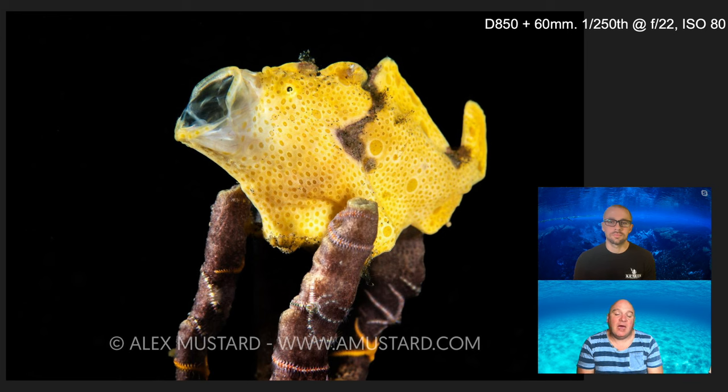I was shooting with the D850 and the 60mm. A lot of photographers don't like using that wider-viewing macro lens in Lembeh on a full-frame camera, but I really do — I love being able to get really close to subjects and wrap my lighting around them. This one was shot with a little bit of cross strobe, just to bring out some shape and texture in the subject — I wasn't trying to do anything fancy. It's definitely shot with two strobes, whereas quite often I'd shoot frogfish with a single strobe.